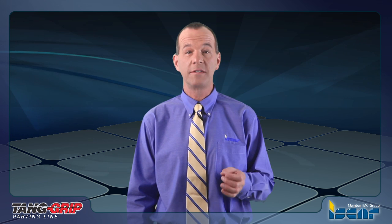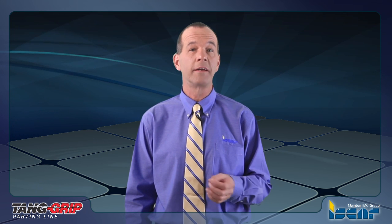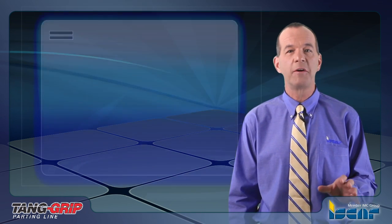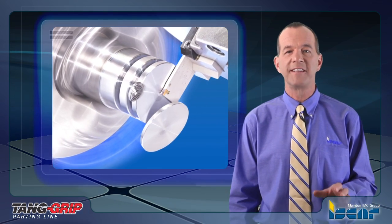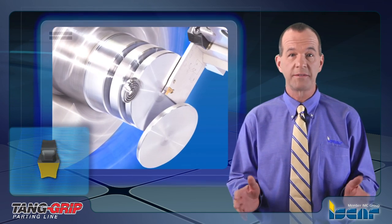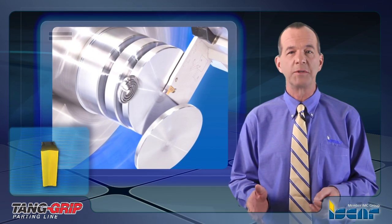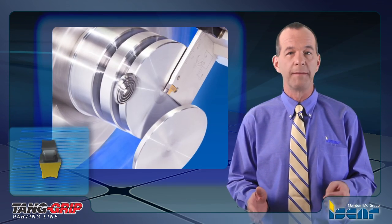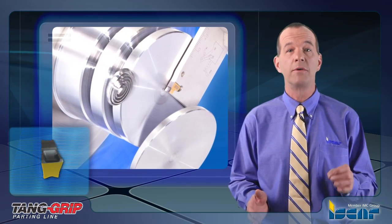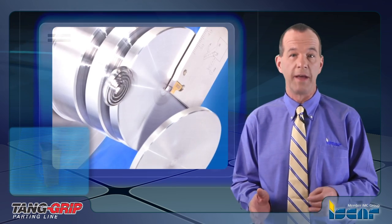ISCAR is introducing a new single-ended insert for parting and grooving with an improved clamping method. ISCAR's Tang Grip Parting System is the best single-ended insert available. New tools, insert widths, chip formers, and new grade options are constantly being developed for this family, providing a full range similar to and even more than those available for the self-grip tool families.